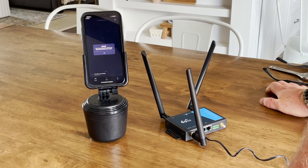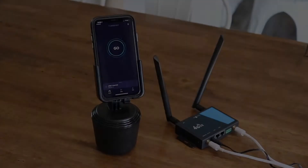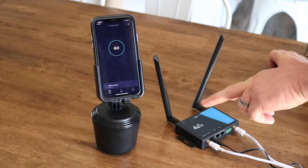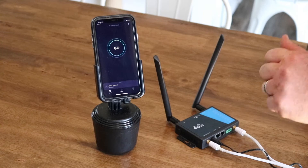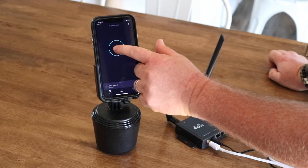Let's move on to the next step and hook the Crossbow up to it and see what we get. We've got the Crossbow all connected up with that MIMO antenna, with the two SMA connections going in as you can see. We've already got flashing lights and we've already connected to 4G. Let's see what this can do — let's run a speed test.